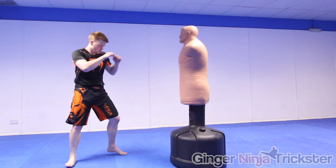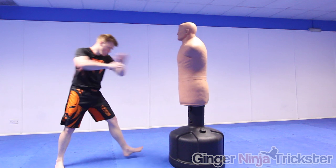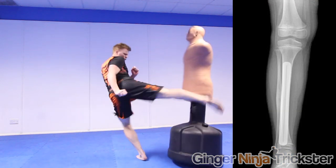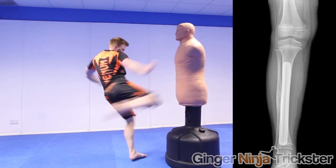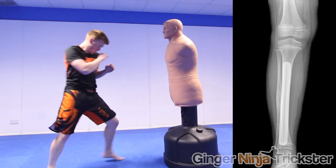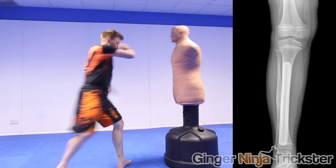Repetitively kicking heavy bags or Thai pads will cause micro-fractures and the ossification of the tibia, making the bone more dense and able to take more punishment than before — meaning we have achieved the goal of conditioning our shins in a low-risk manner. We can then keep progressing and making them stronger as we condition over time.